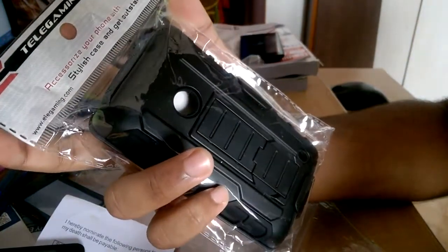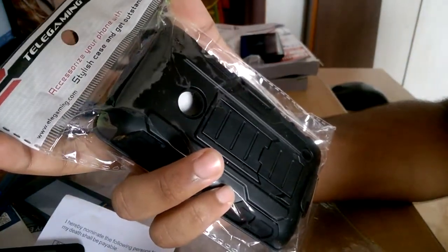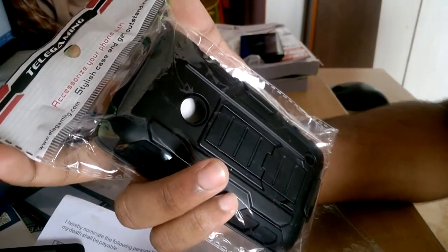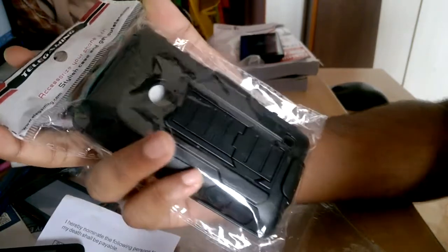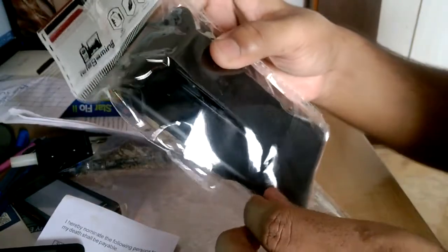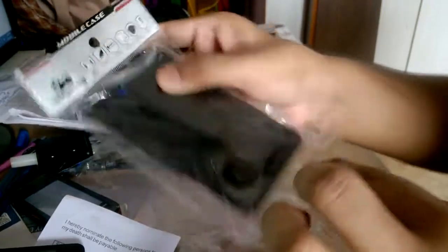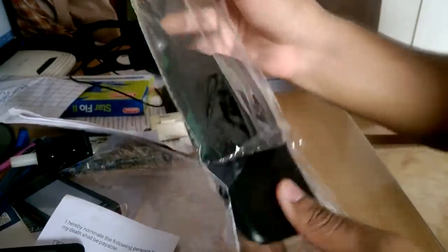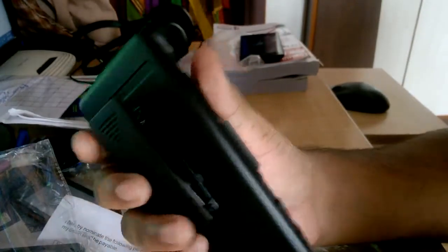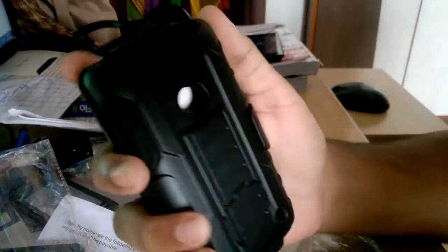The price you might be asking - I paid approximately four and a half dollars, which turns out to be approximately 280 to 300 rupees. I will be leaving a link down below. This feels so much nicer in your hand and looks well built.